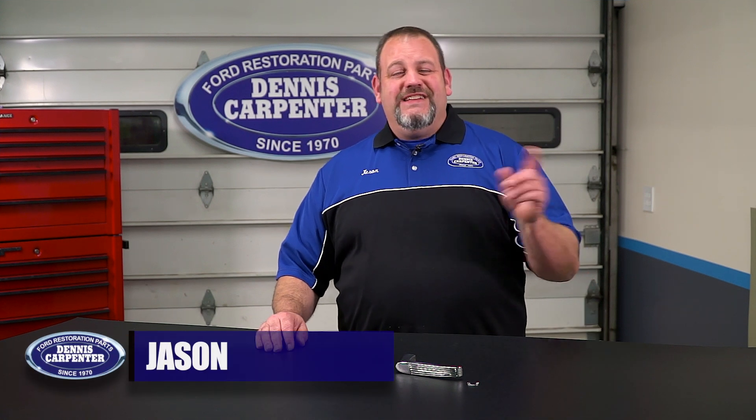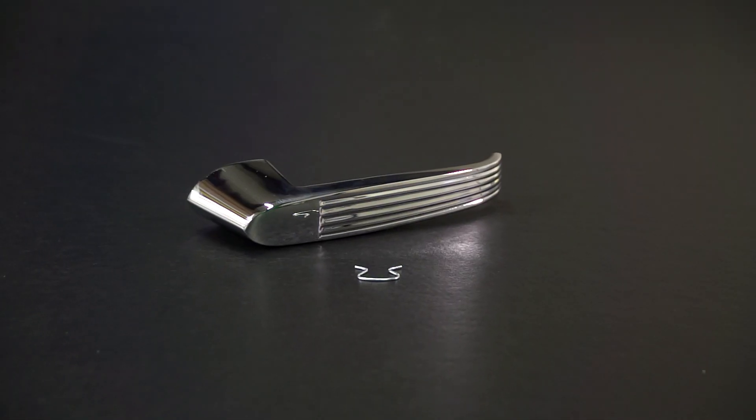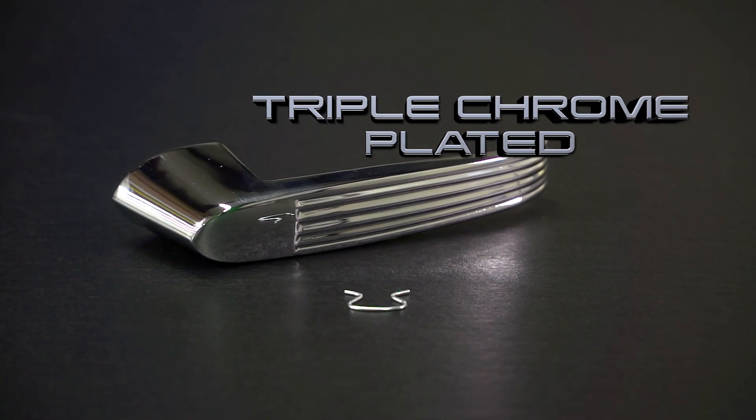Hi, it's Jason from Dennis Carpenter's. Today we're going to take a quick look at the inside door handles for the 53 through 55 trucks. Our door handles are pressure zinc die cast, just like the Ford originals, and then triple chrome plated for a long-lasting shine.